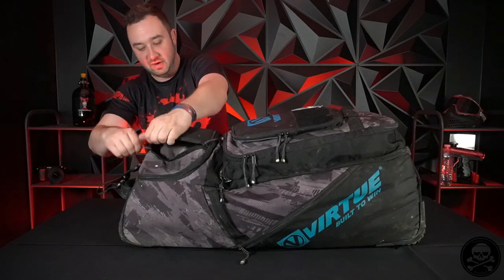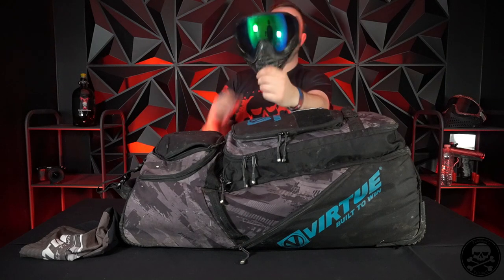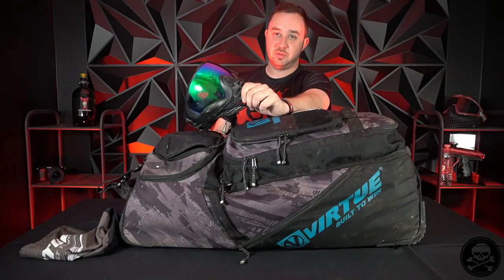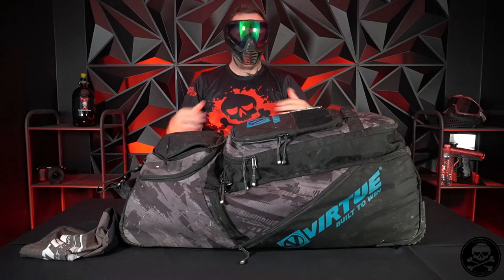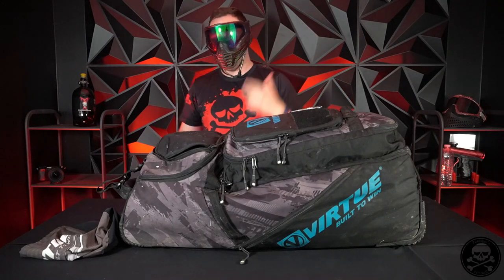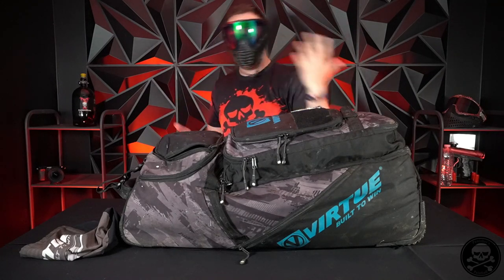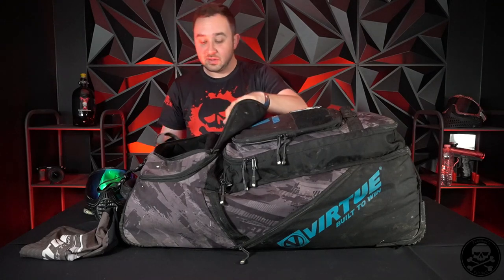Then we're going to get into a very attractive piece - my mask. I am a huge fan of the Virtue Vio Contour 2. This is game worn. I really like this kind of black smoke design - most of my stuff is very black on black. My pop of color is this bluish green lens. It's a good mix of intimidating but also looking cool. It fits my face well, I feel like my voice gets out of it, I can breathe, and it has good ear protection. I got drilled in the ear at the MSXL - wasn't pleasant, but I was fine.